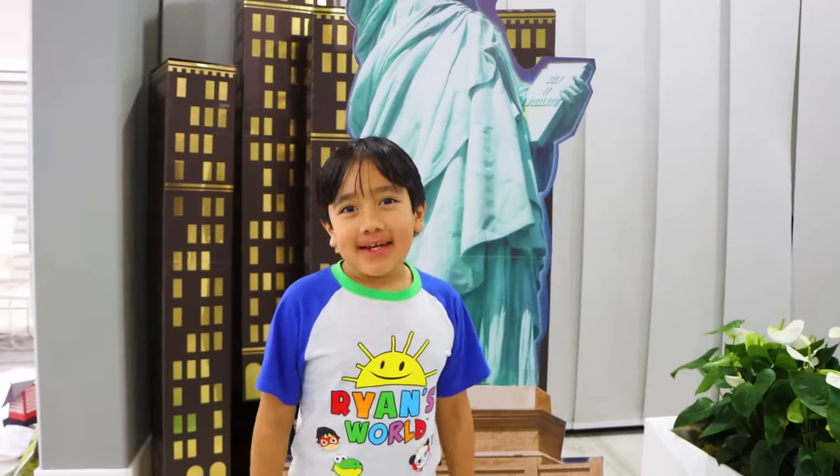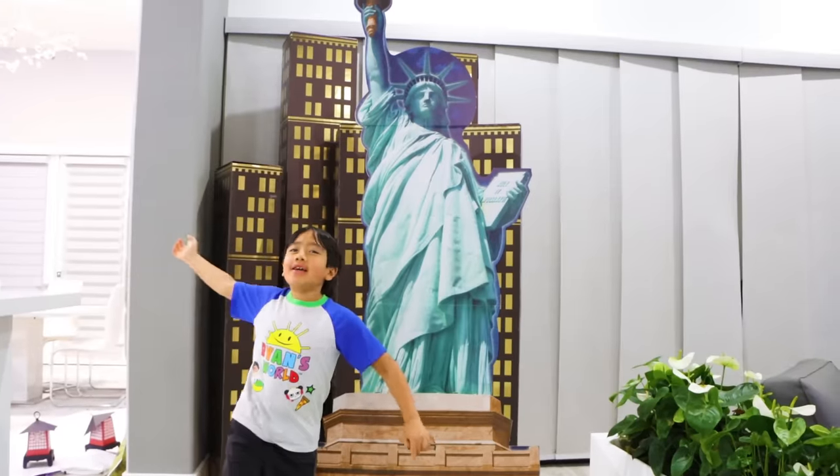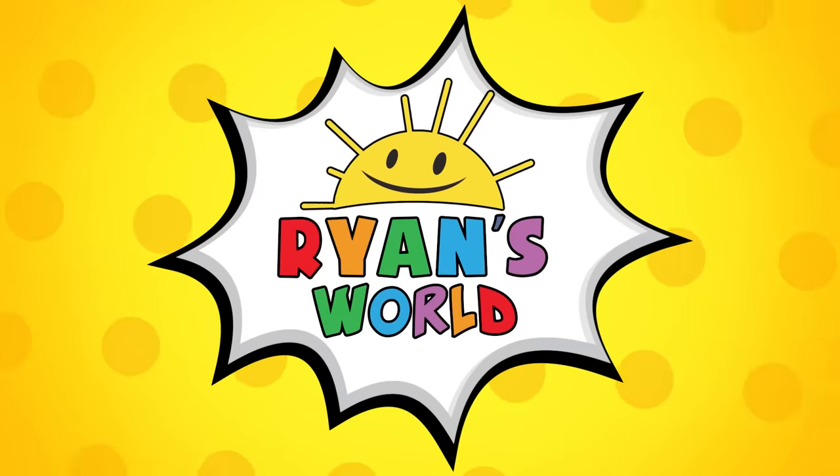Hey guys, I'm here on Liberty Island, and this is the Statue of Liberty. Let me tell you all about it. Welcome to Ryan's World.